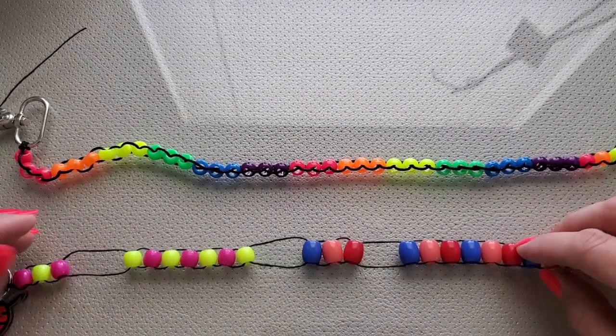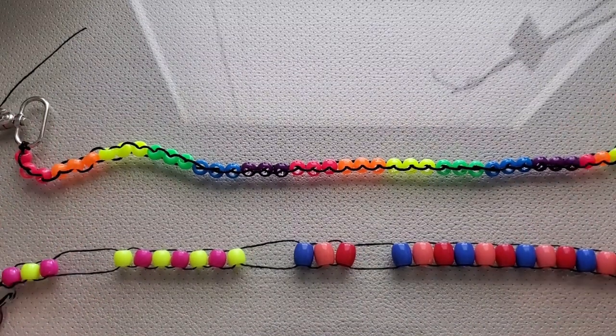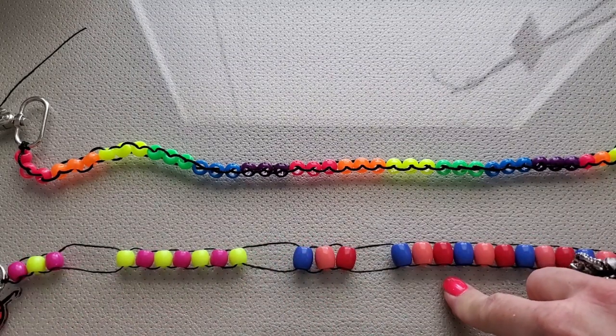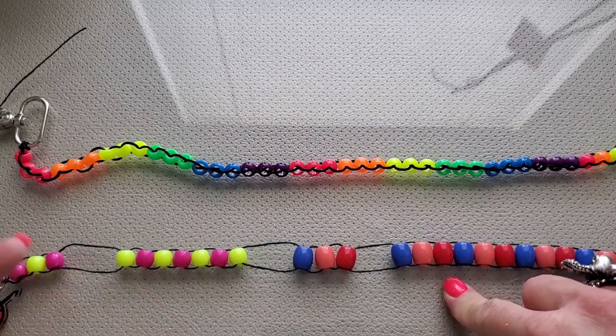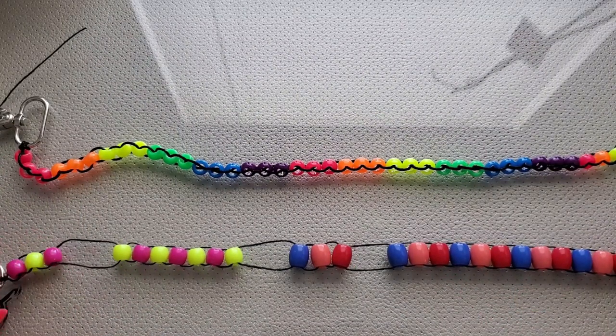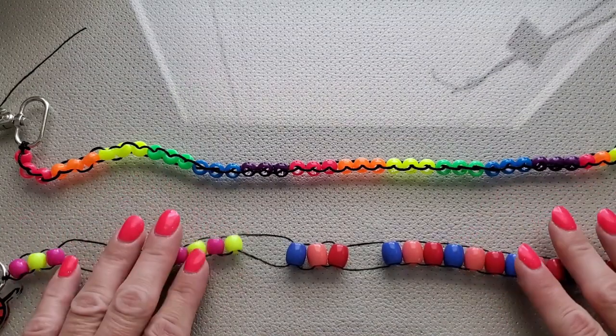This particular row counter can accommodate a project of 200 rows. Obviously, if I need to go over 200 rows, I can start again — if I pull these down and pull these up, I'm not starting at row one, I would be starting at 201. So that works for a project larger than 200 rows.